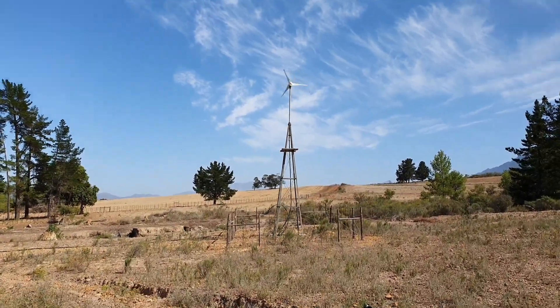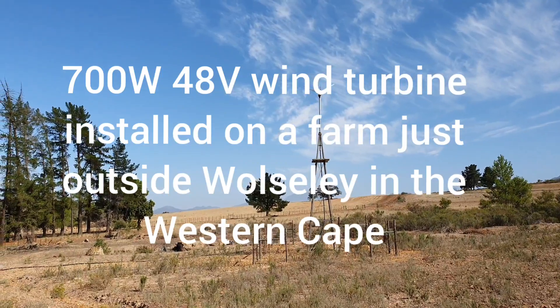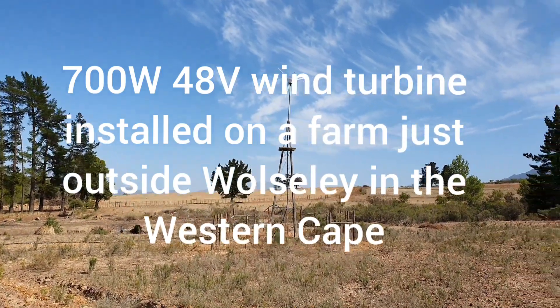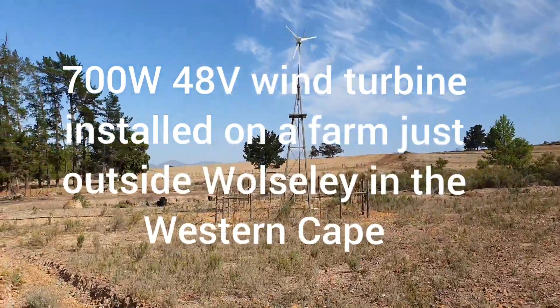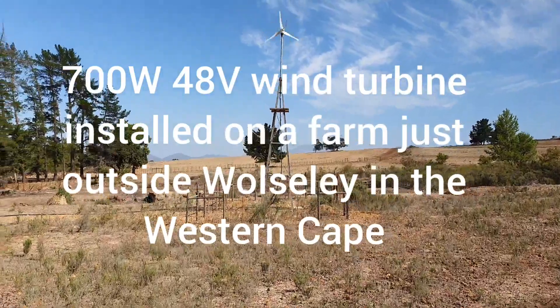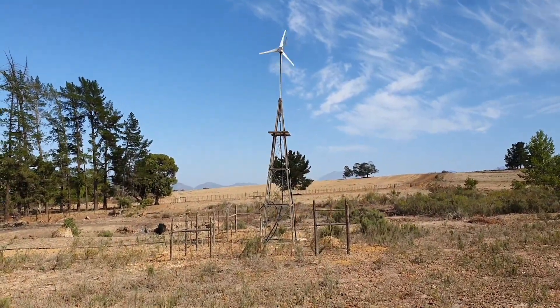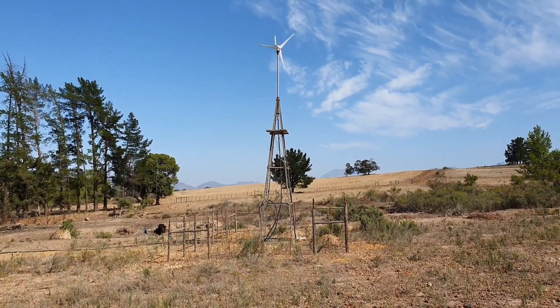We fitted this one about six weeks ago. It's a 700 watt turbine mounted on top of an old windmill. The farmer built a very clever bayonet system on that top shaft so that you can lower it down when you climb up there and work on it. It made installing it very easy.